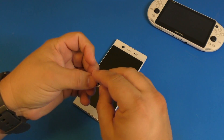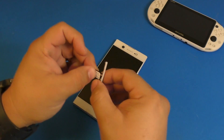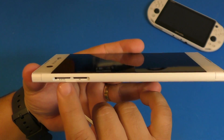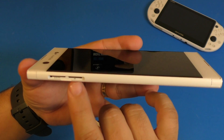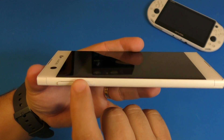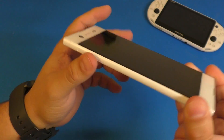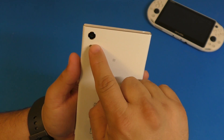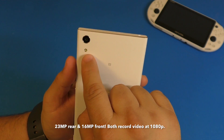I'm going to put a nano SIM card in right now because I'm actually going to be using this phone as my personal phone while I do my video reviews. Here is where you put the micro SD card, and over here is where the nano SIM card goes — it slides in just like that. I already have my T-Mobile nano SIM card inserted.